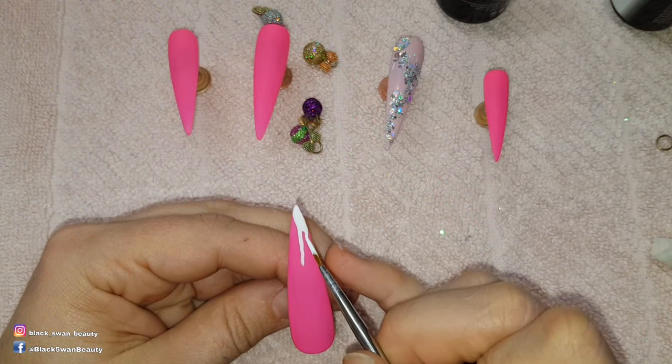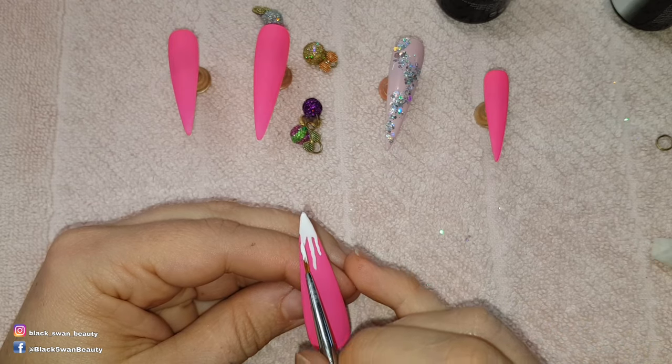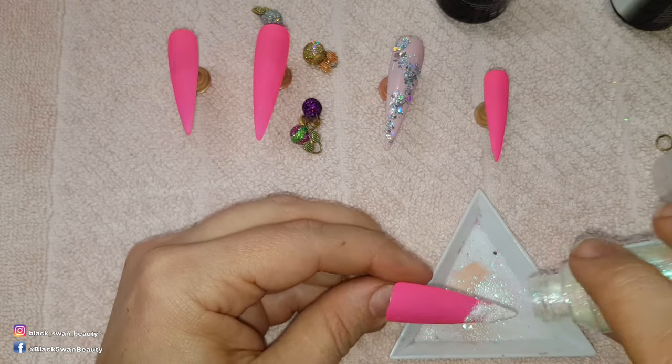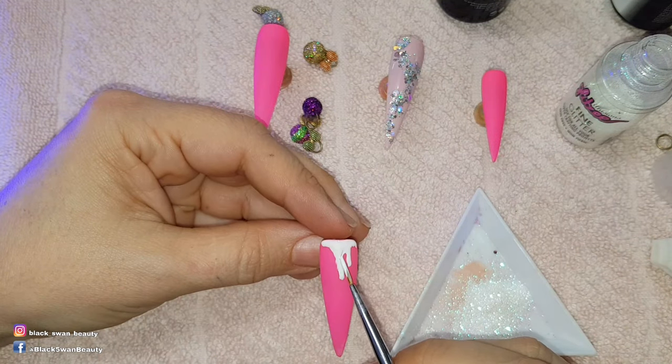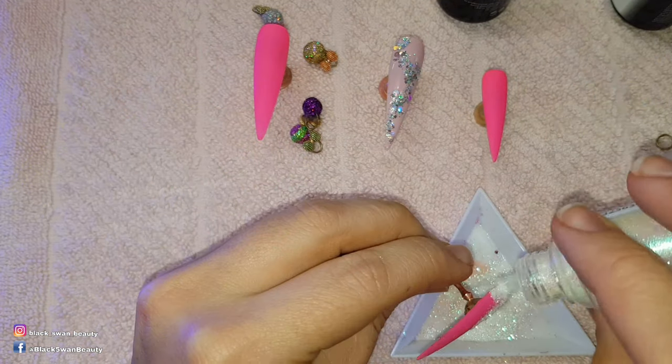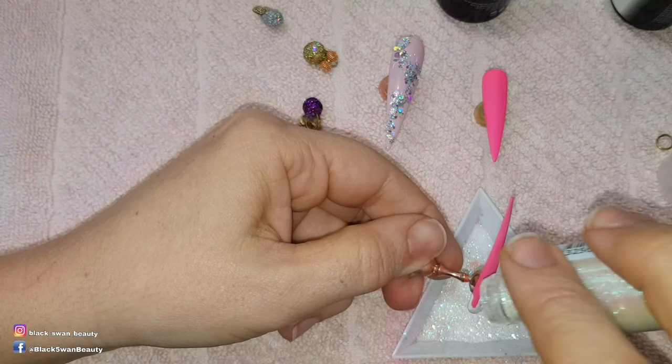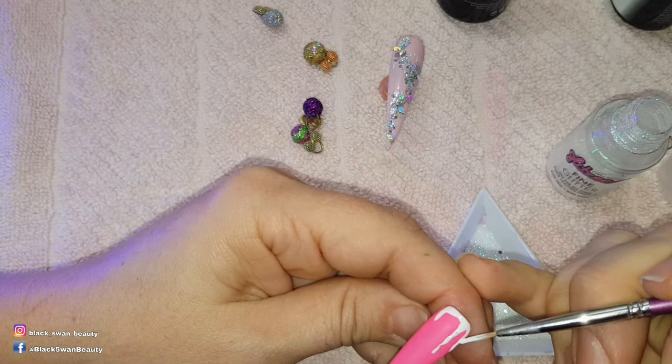For the rest of the nails I'm painting melted snow. To do that I'm using Perfect White by Madame Glam, and then before I cure it I sprinkle in some iridescent glitter, tap off any excess, and stick it in my light for one minute. Once they have cured properly I can dust off any excess glitter and that's those nails finished.